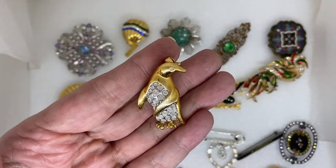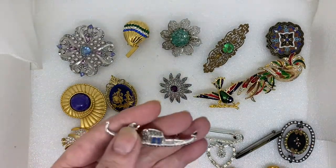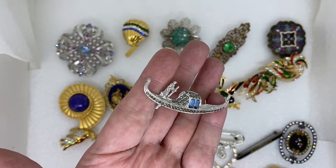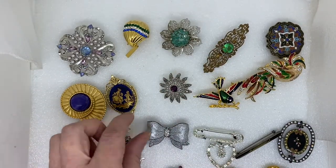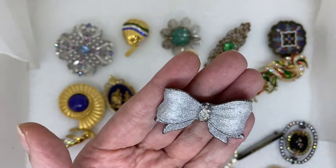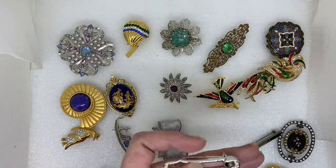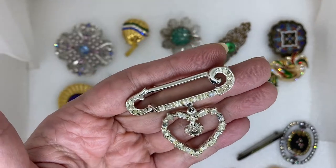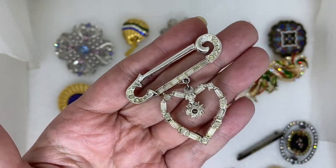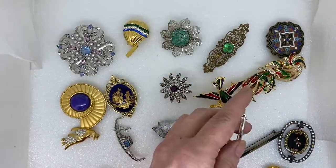A little penguin with a pavé rhinestone belly. A gondola with blue baguette rhinestones — marked a sight. A little bow, great for Christmas, with rhinestone and a textured finish. A safety pin style heart with baguette rhinestones. It has a clear center glass piece in the center of the heart — kind of like a locket but I didn't see anything inside of it.